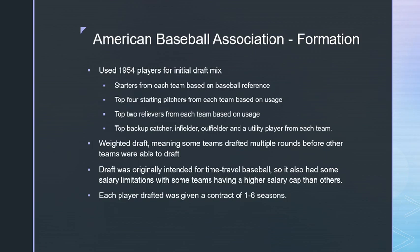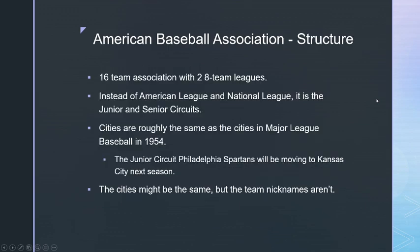I used the 1954 History Maker Baseball cards from Play Games for this, making custom cards for each team with team logos. I didn't rate this season on my own — I used the existing ratings — but for 1955 I will rate every player myself. The league is called the American Baseball Association.